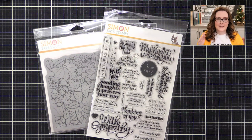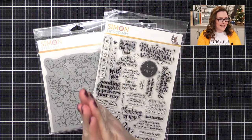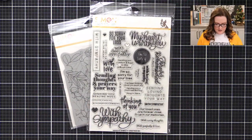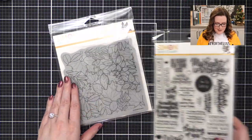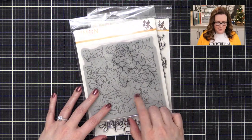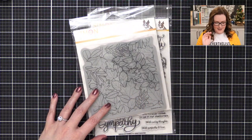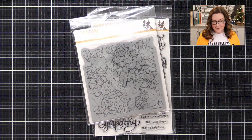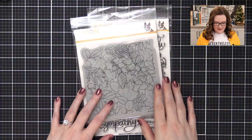We're going to jump right into the crafting today because I don't have a set plan. We're just going to go for it. These are the stamp sets that I thought I would use today, mostly because I've been wanting to watercolor this background for ages since I designed it months and months ago and I haven't had a chance. So I thought, why not today?